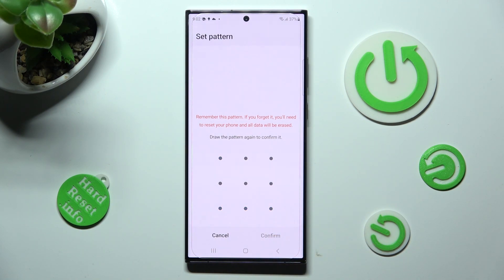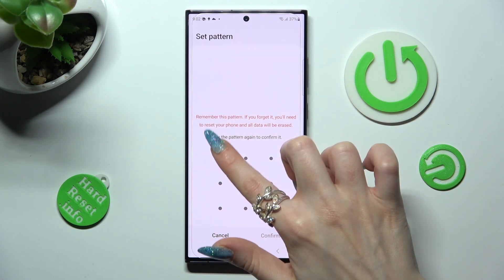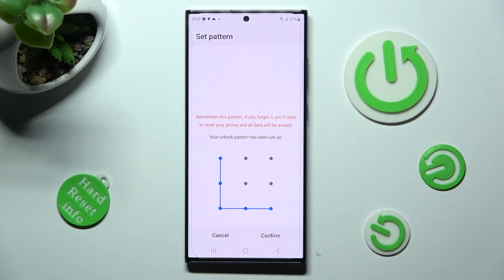Now repeat it in order to confirm it, and tap on confirm at the bottom right corner as well.